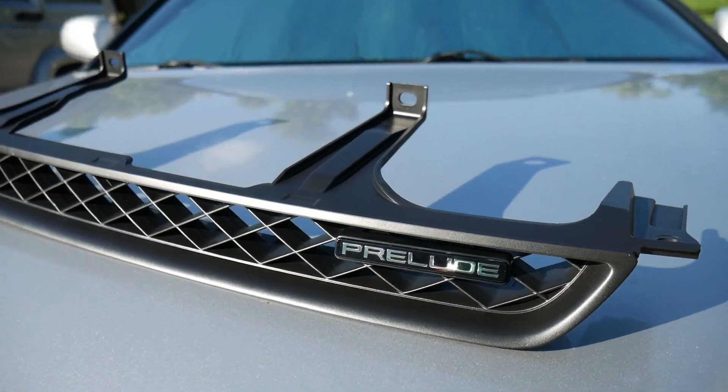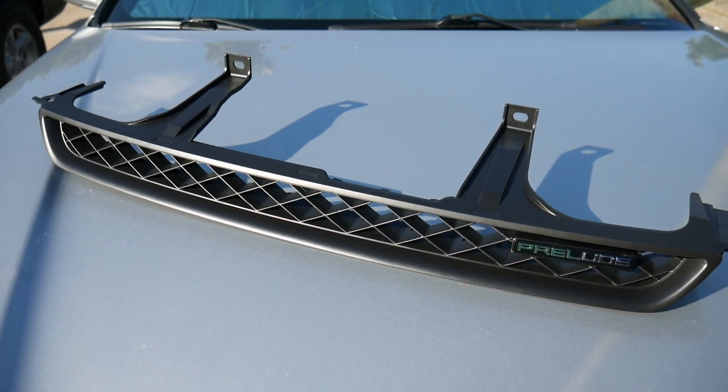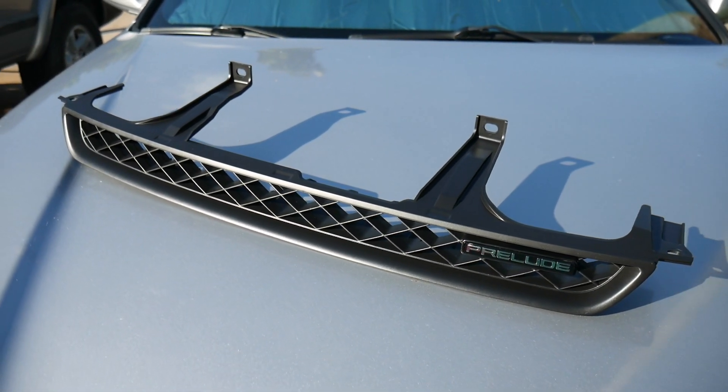It just attaches with two screws in the back, and it's going to make the grill look a whole lot better — just a little bit more of a refreshed look on the front end. There it is: brand new emblem, freshly painted grill. Look at the grill in the sun — looks very nice. Time to install it onto the car.